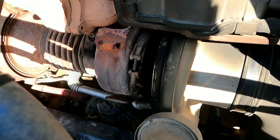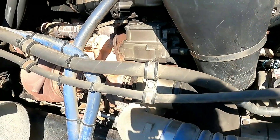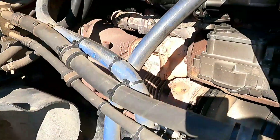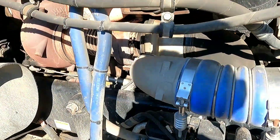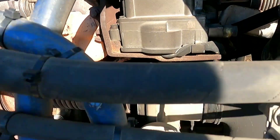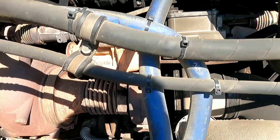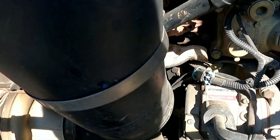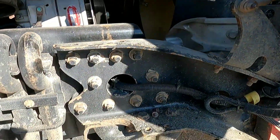We're going to be replacing the turbo on this truck. I've already gotten the heat shields off and disconnected the air box — it's just loosely on here. We're going to replace the turbo today or tomorrow; it might take a couple of days. We'll remove the air box, look around, deal with this clamp and that clamp, and there are a few coolant lines we'll have to undo and drain the coolant.